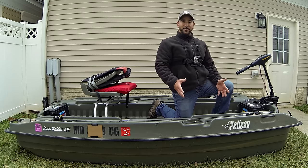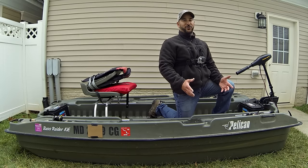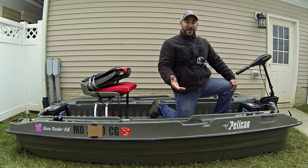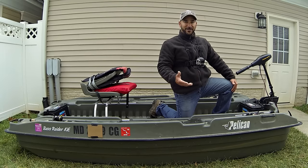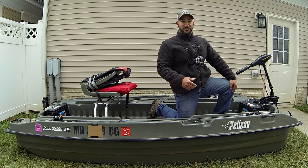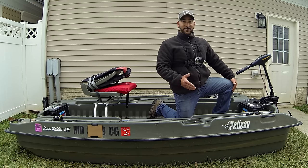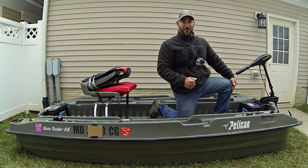Folks, if there are any more questions or anything more you want to know that I didn't go over in this boat review, feel free to ask in the comments below. If you're a Pelican Bass Raider owner and you want to throw something out there about how you modify your boat or customize your mini pontoon bass boat, feel free to put some input in the comments — I'm sure everyone would love to hear it. As always, I appreciate you joining me and subscribing. Until we meet again, over and out.